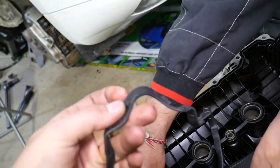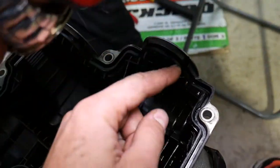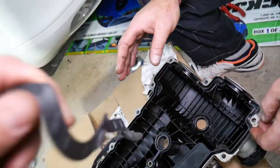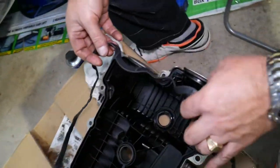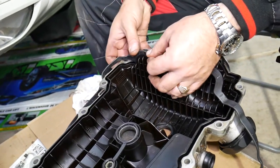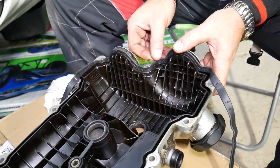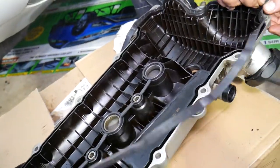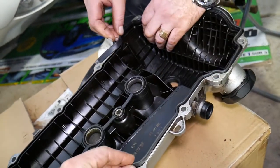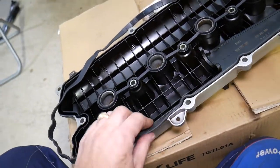Right here on the front you have a few things that need to get into canals — one, two, three, four canals. Make sure the gasket is oriented the right way. Just like that, start getting it in — push the whole gasket in. Do the front first to make sure it goes into those canals and everything is lined up, then work the gasket around a little bit on each side and it will be in in no time.